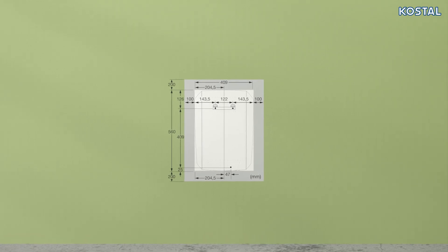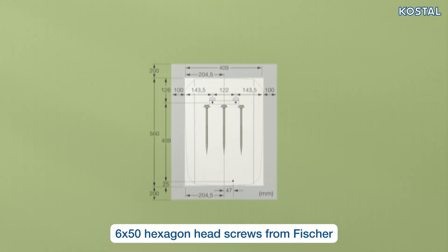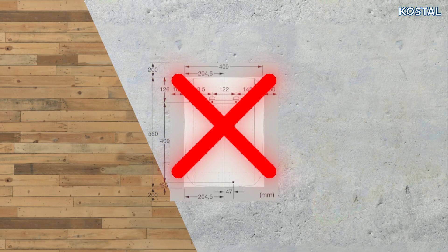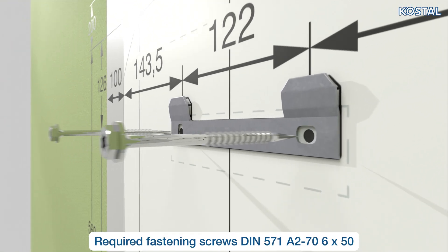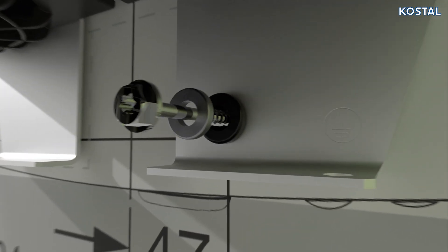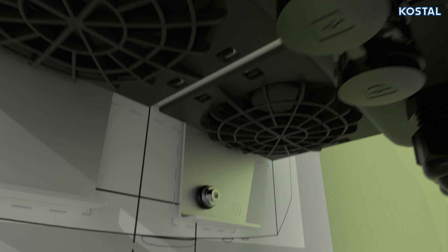The inverter is mounted on the wall using a mounting rail along with three 6x50 screws and three Fischer DuoPower screw anchors. Never mount the PlentiCore G3 on a plaster or wooden base. Attach the wall mount to a secure mounting face, fit the PlentiCore G3 in the mounting rail, and fix the device at the intended point with a screw and washer.